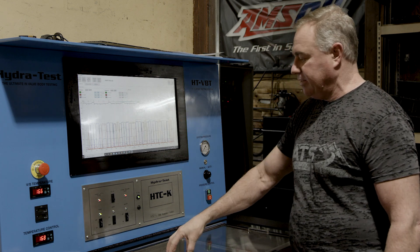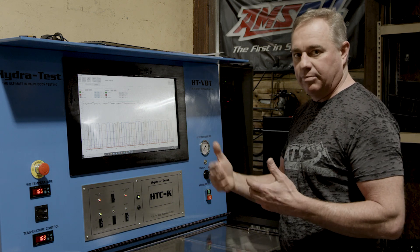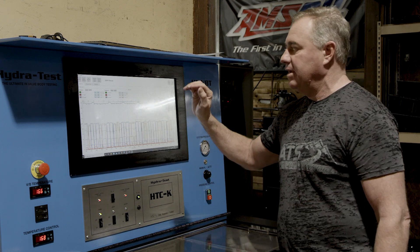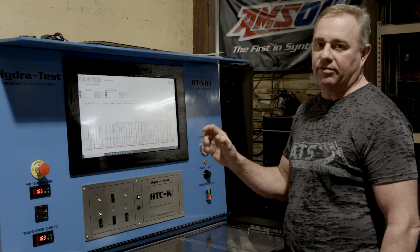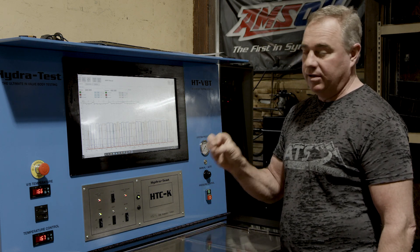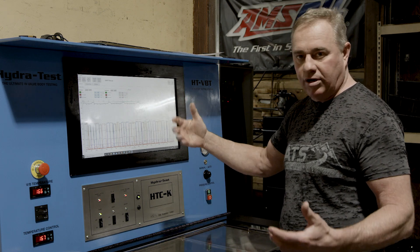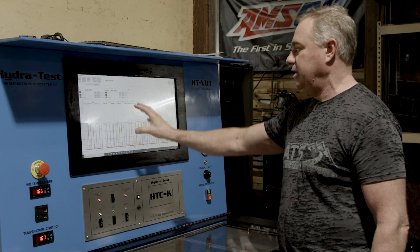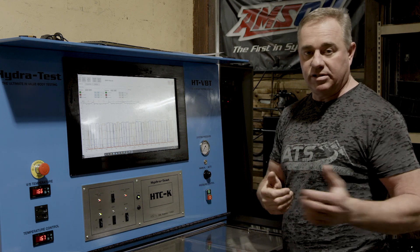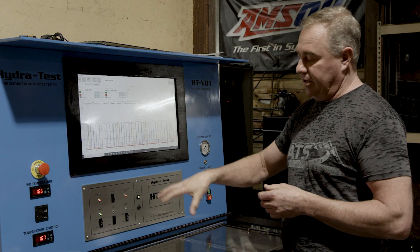What's really neat about this machine is it not only automates the system so we can make sure every single valve body is right, but we get to compare it to a known-perfect valve body. That helps us identify very quickly if a valve body is hydraulically perfect — not just whether it works or doesn't work. Once we run the graph and compare, we have a good go/no-go. At that point the valve body is ready, we print this graph, it goes into our data system, and we know this valve body goes into the transmission that's going to be dynoed.